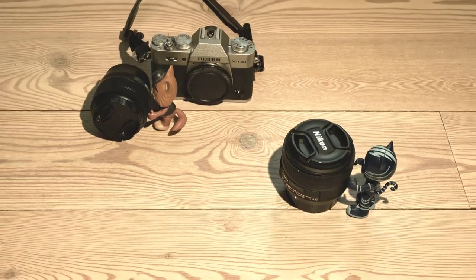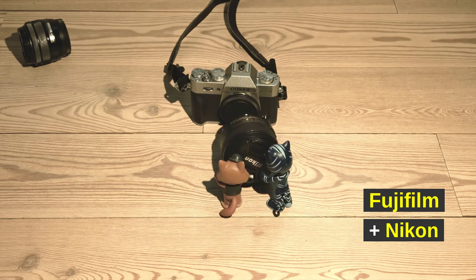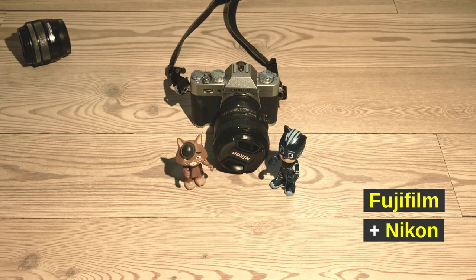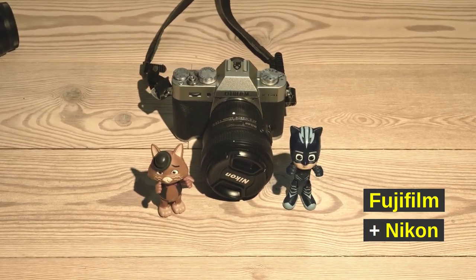Dear friends of the Tomphoto channel and all new viewers. I mostly talk about Fuji and Nikon on my channel. Today the two are getting together because I'm reporting on using Nikon lenses with Fuji cameras.